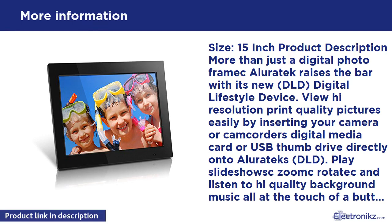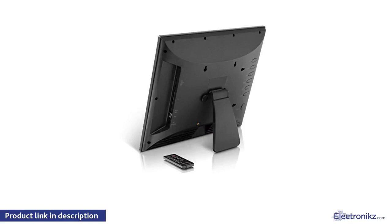Play slideshows and listen to high-quality background music all at the touch of a button with the included remote control. Switch to movie mode and enjoy amazing video and audio in near-HD quality.